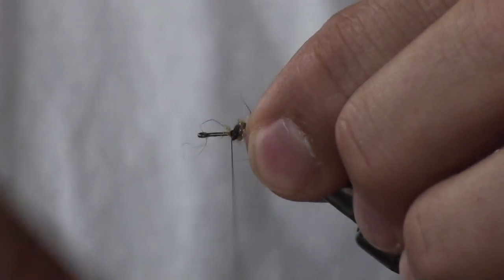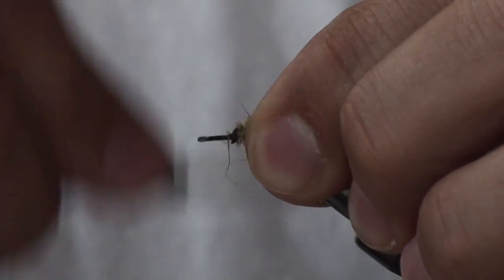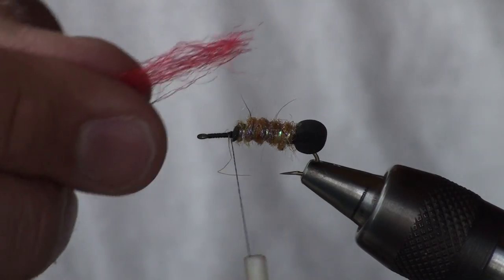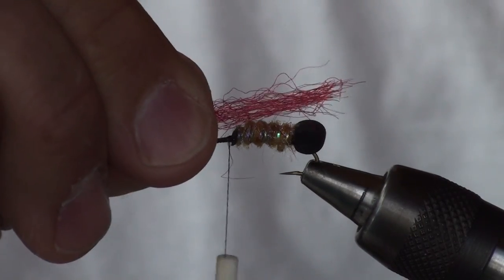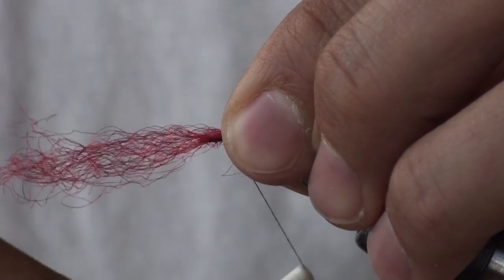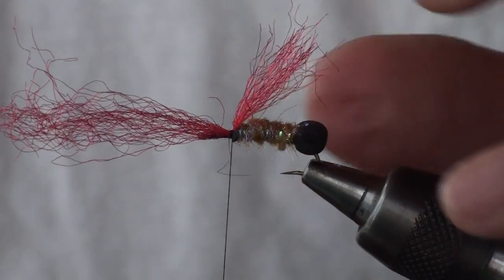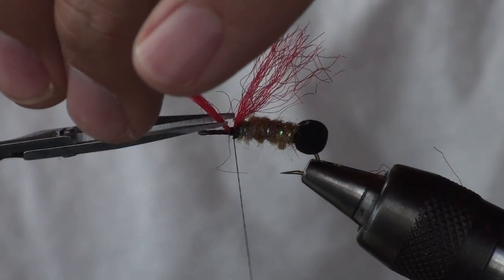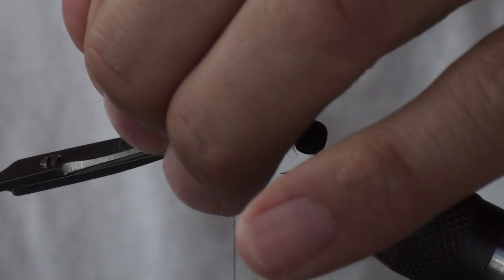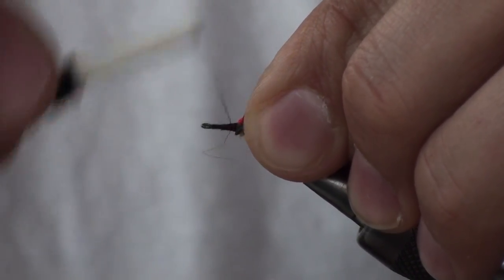Here is a good time to cover the rest of the hook shank with thread in a nice even and thorough base, back to the initial point. Next comes the red ice fur. Cut a piece off, fairly sparse, just a little bit longer than the length of the fly. Bind that down carefully, keeping it on top of the hook shank and letting the back splay out a little bit. Clip off the excess in the front and bind down, keeping a nice even thread body.